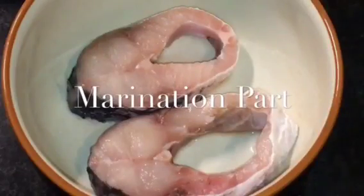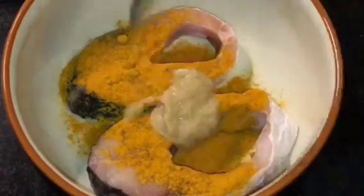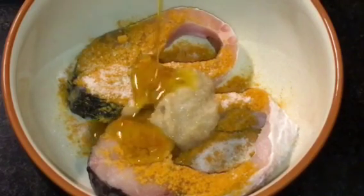We have fish. Add one teaspoon of haldi powder or turmeric powder, one teaspoon of adrak ki paste that means ginger paste, a little bit of salt or namak, and mustard oil that means sarson ki tel. Now mix it nicely.